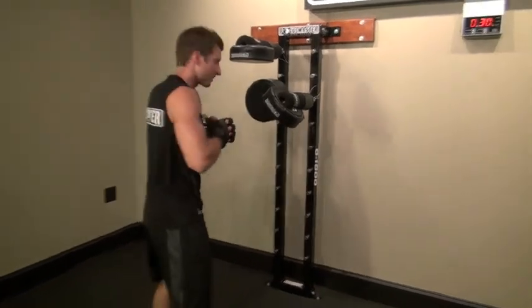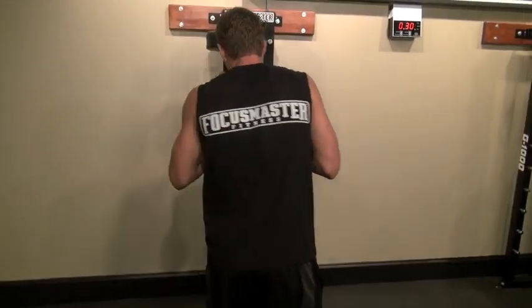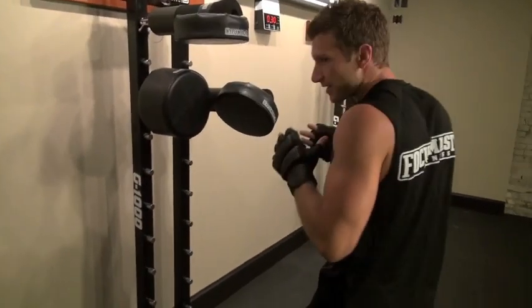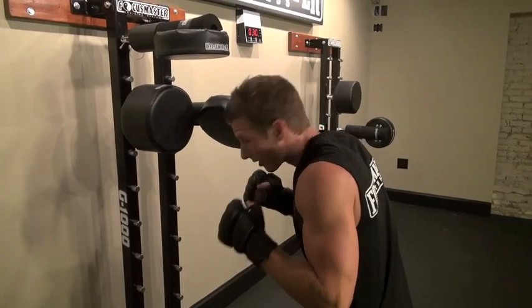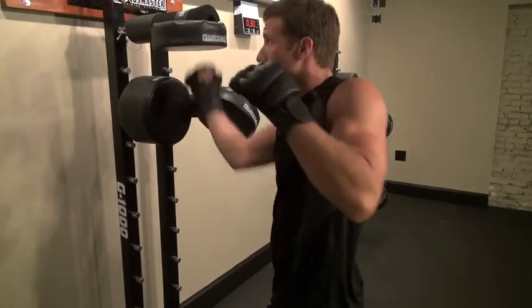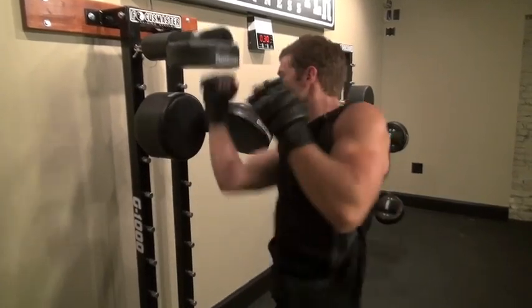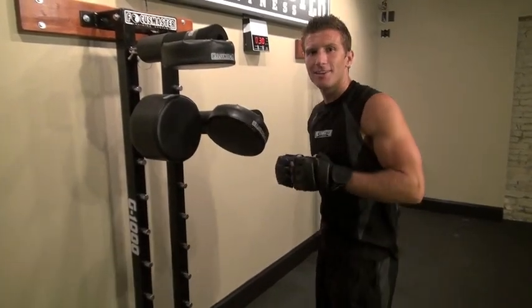You want to swing around and get this other angle here. So when you get down, you want to crouch down with that shovel hook, rip that shovel hook, and then explode up with the uppercut. So one more time. There you have it. Here's combo number two.